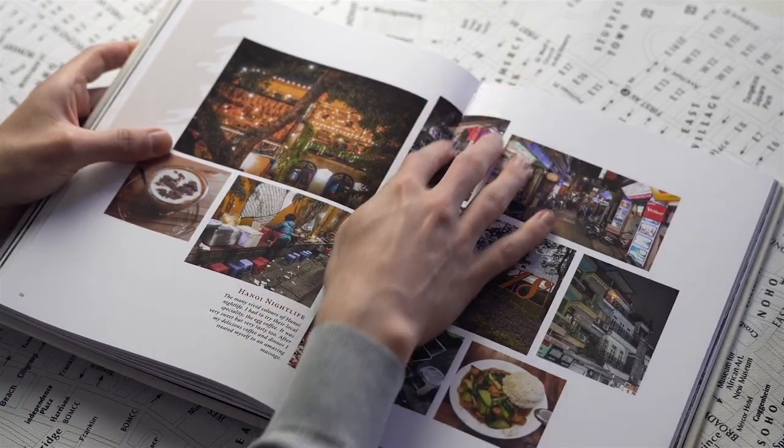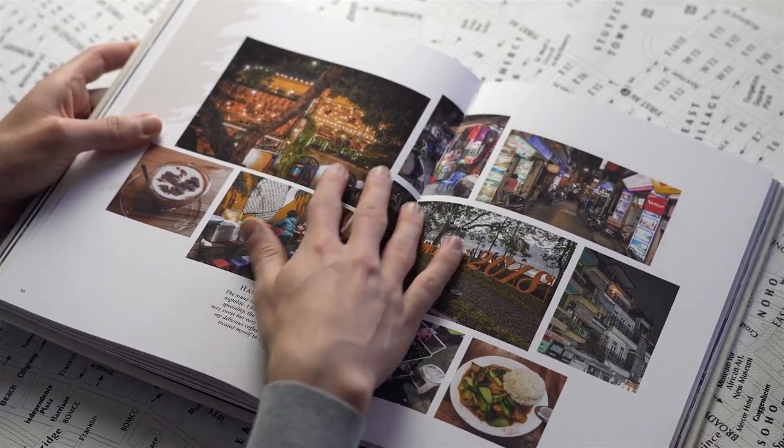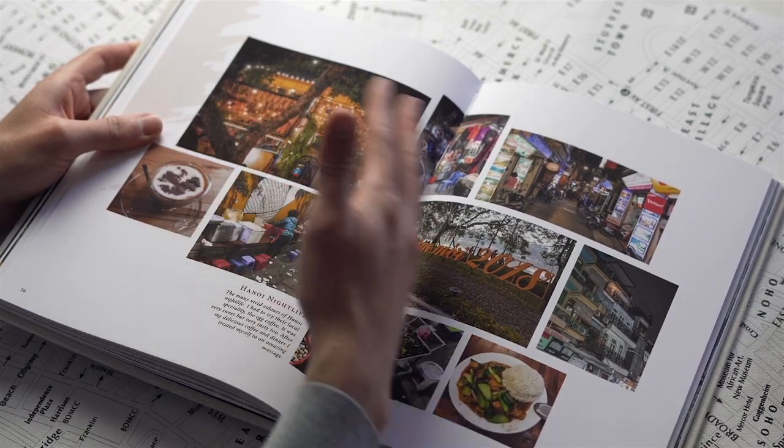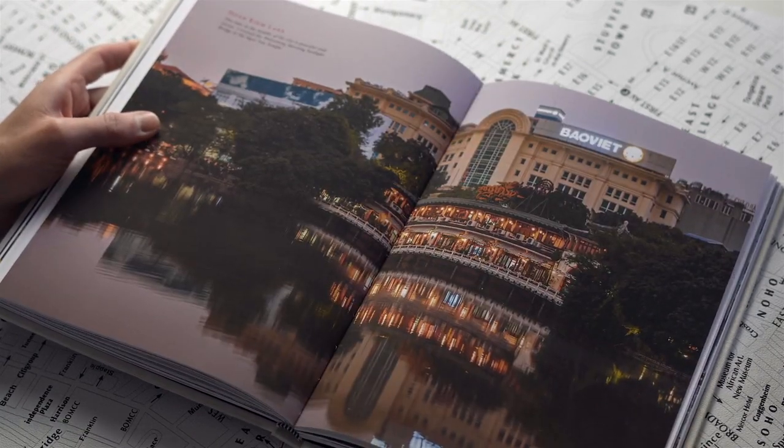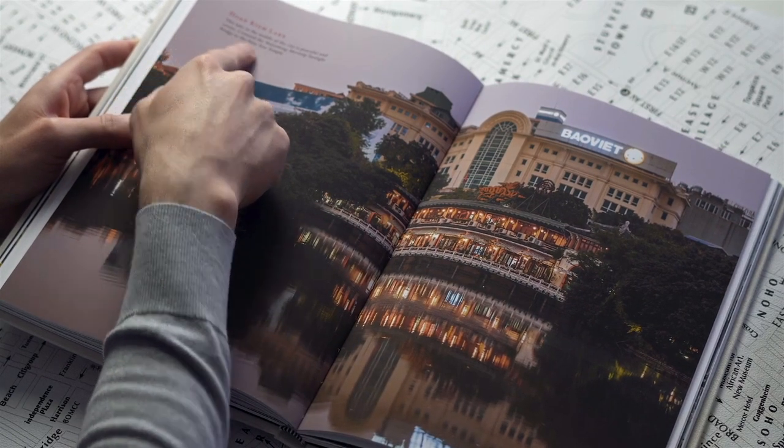Here is another little montage of nighttime Hanoi — trying out the egg coffee, amazing meals, and just the lights of the city. And as you can see, this is in the middle of my signature so I don't need to worry about the two pages matching up perfectly. Double page spread — the lake and the little description at the top.